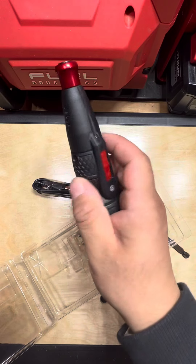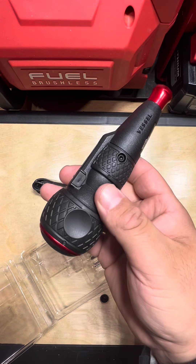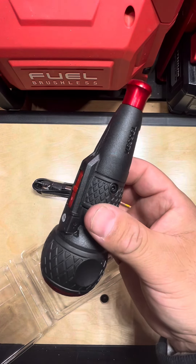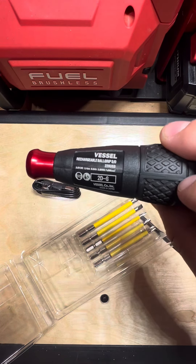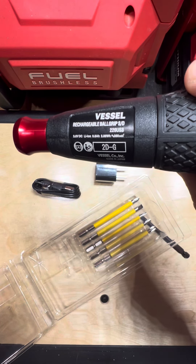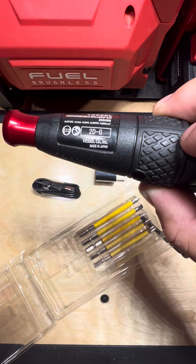The grip is very comfortable — all-day ergonomics. Honestly, this screwdriver can last you about two days depending on what you're doing in the field. I've gone up to three days on just light duty. I highly recommend it for everybody. Again, this is the Vessel Rechargeable Ball Grip SD 220USB. Thanks for tuning in, guys. Have a great day.